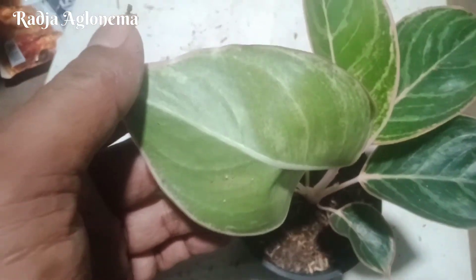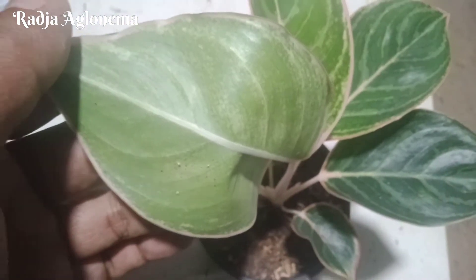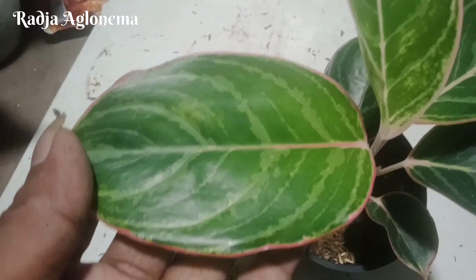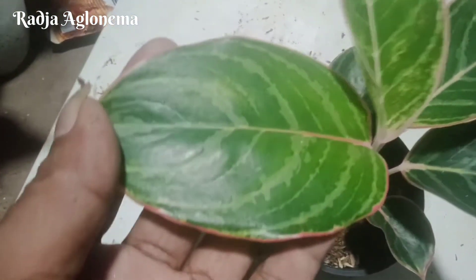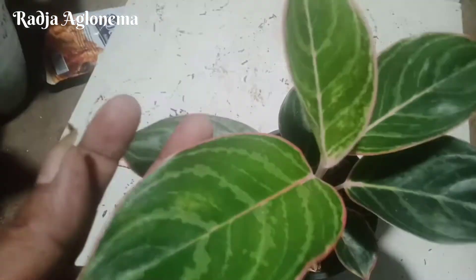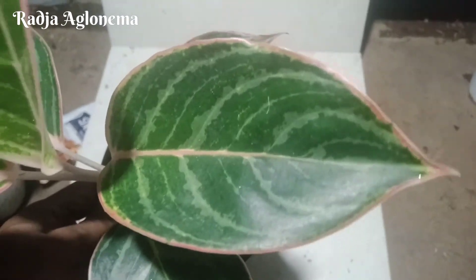Daun pada bagian belakang seperti ini, hijau ya. Tulang daun warna putih. Dan pada bagian atasnya seperti ini. Kalau menurut saya seperti semangka ya. Ada orang menyebutnya Zebra, mirip corak dari buah semangka.